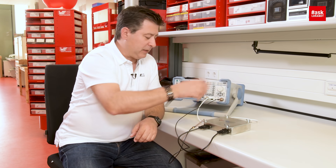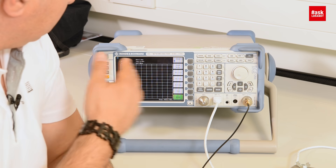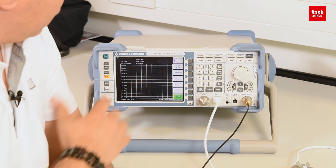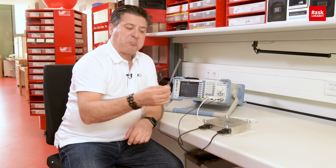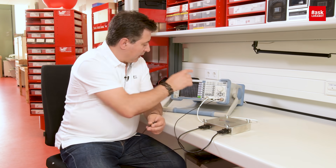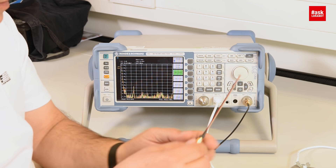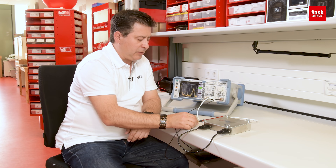We have here a spectrum analyzer scanning from 100 kilohertz up to 400 megahertz, and a near-field scanner probe for magnetic field. I will switch on the trace, put it to maximum hold, and go to the corner.